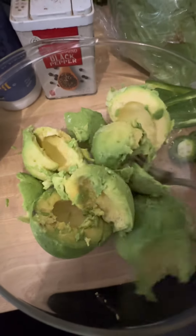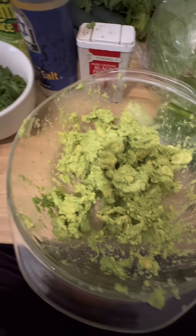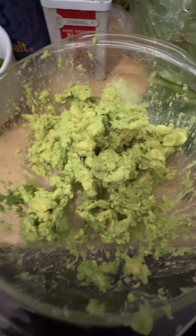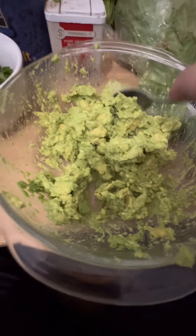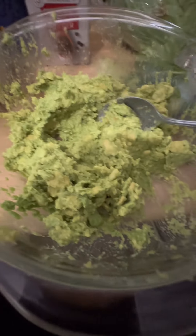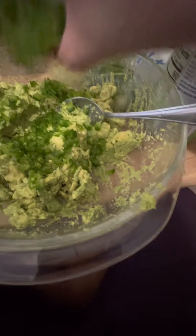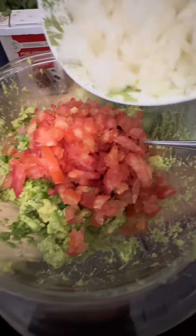Okay, so we cut up the avocado and mash it up. Once it's mashed up, we can add all the ingredients na natin earlier. It depends on the consistency that you want — if you want it chunkier, then you don't have to mash it too much. With what I made, meron siyang konting chunks.